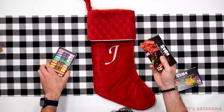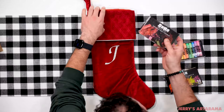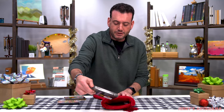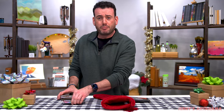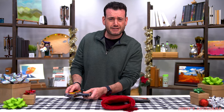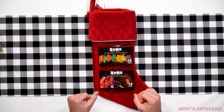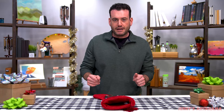That will fit right in your stocking. So if you have an artist friend that wants to add some pop, pizzazz to their artwork, these two sets of 10 sticks are a great addition. Keep those in mind.